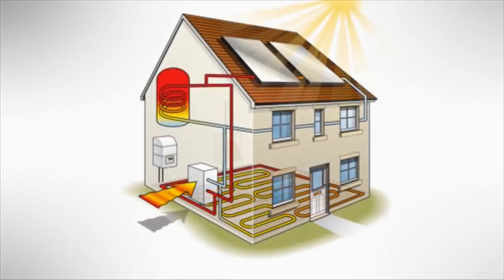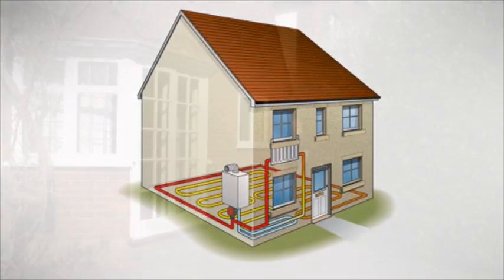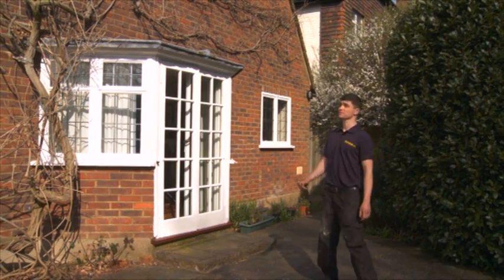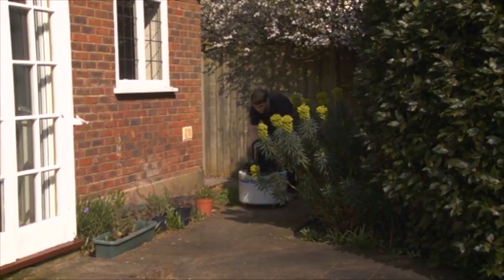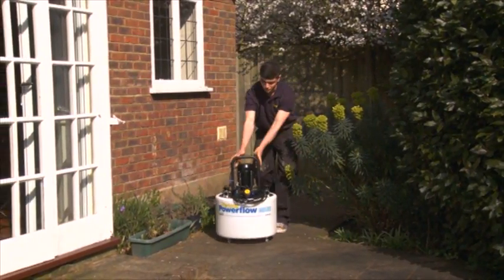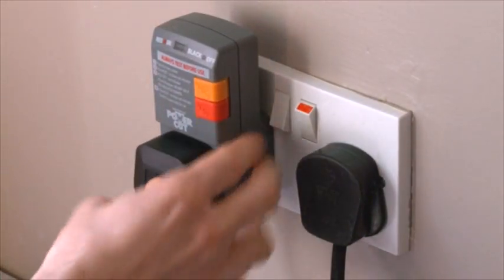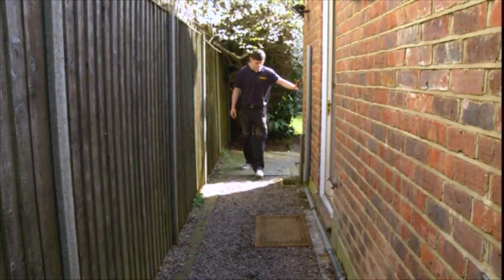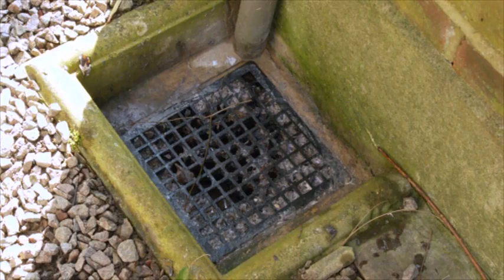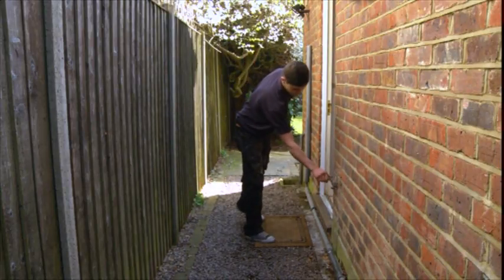Underfloor, solar and CHP systems can also be flushed using the power flow. Now decide on the best position to locate and connect the Furnox Power Flow to the system — this will vary depending on the individual system and availability of suitable connecting points. Please use an RCD when connecting the pump to the electrical socket. The Power Flow should be located within easy reach of a suitable foul drain or waste pipe, near to a convenient mains water supply.